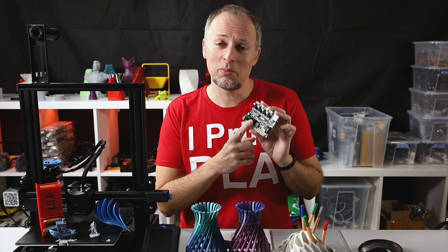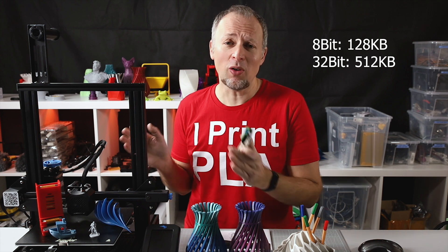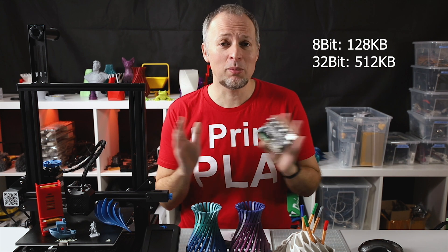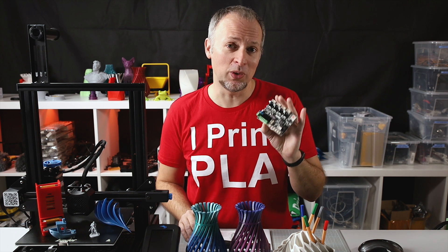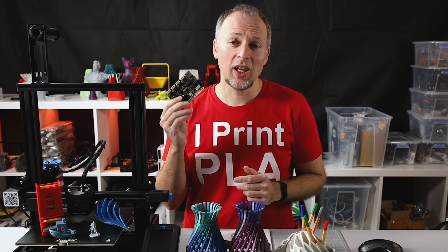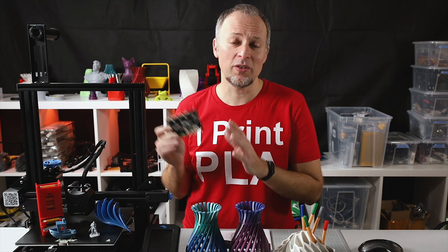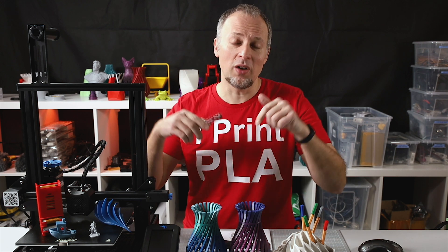Another plus of the 32-bit mainboard is having more program memory. On the old mainboards we had all kinds of issues fitting all the features we wanted into that tiny space of program memory, but now with the 32-bit mainboard you have enough memory for all the features you ever wanted on this printer. If you're still on a V1 or Pro version of the Ender 3, you can get this upgrade board now as a separate part — it's the 427 version — and I've linked it in the description.